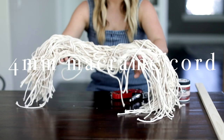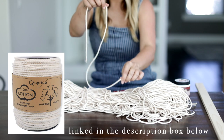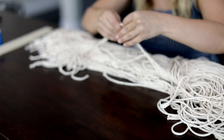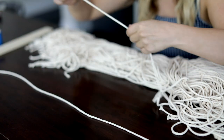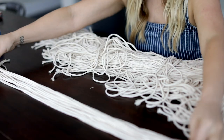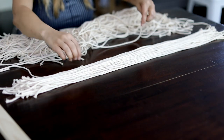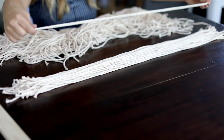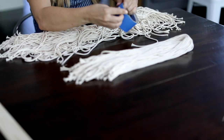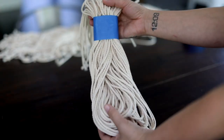Okay, so here we go. I started this wall hanging by cutting about 250 strands of this 4mm macrame cording to span the width of the wood piece, and then I cut each strand at about 36 inches in length. The cutting process was pretty repetitive and resulted in a big ol' pile of cording, so the first thing I had to do was straighten them all and divide them into more manageable piles. I laid each strand out, purposely not being too precise, and folded the pile in half to create a loop.